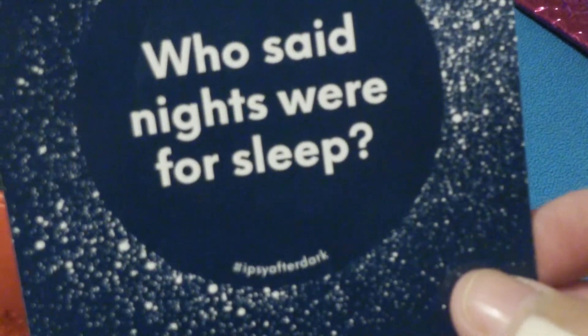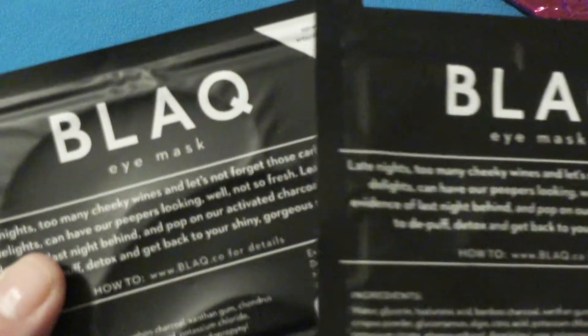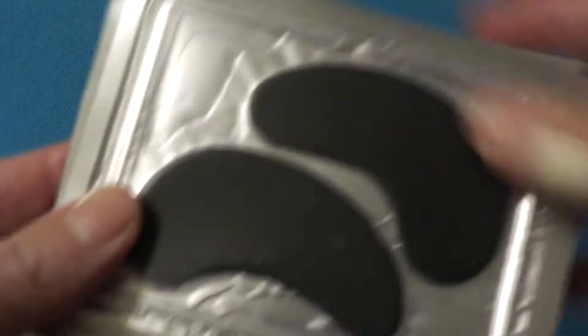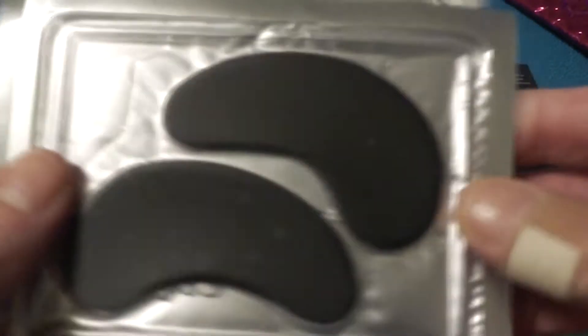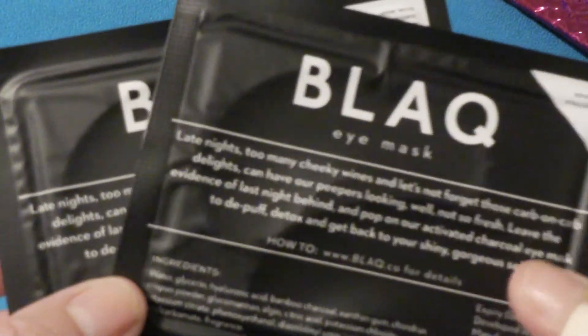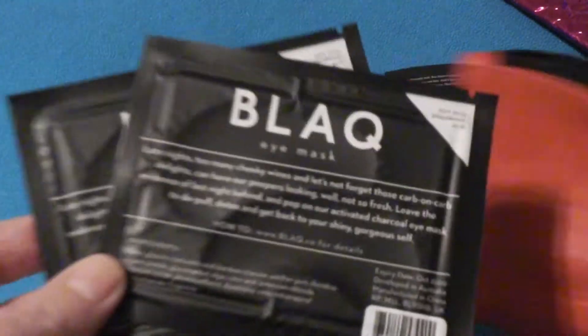And who said nights were for sleep? Got a whole bunch of everything in there and my autofocus camera is not autofocusing, so we'll just have to play it by eye here. First thing out of the bag, looks like there are two eye masks — literally black eye masks. I love eye masks, I can use those all the time. I still have several. First two things out of the bag: winners.